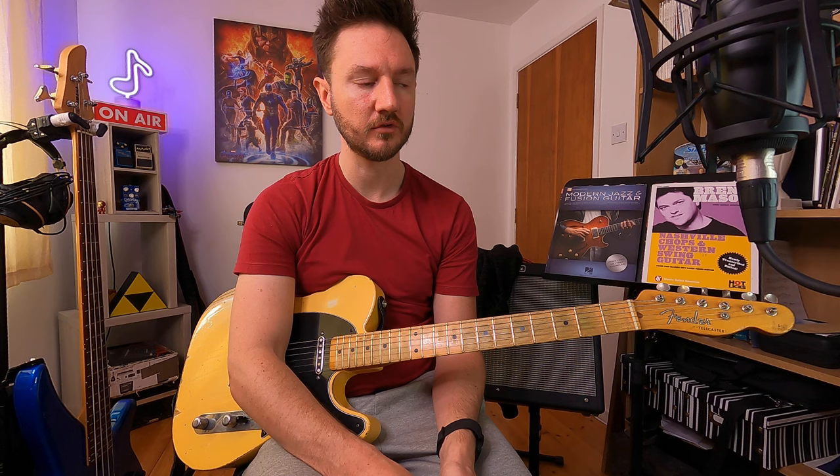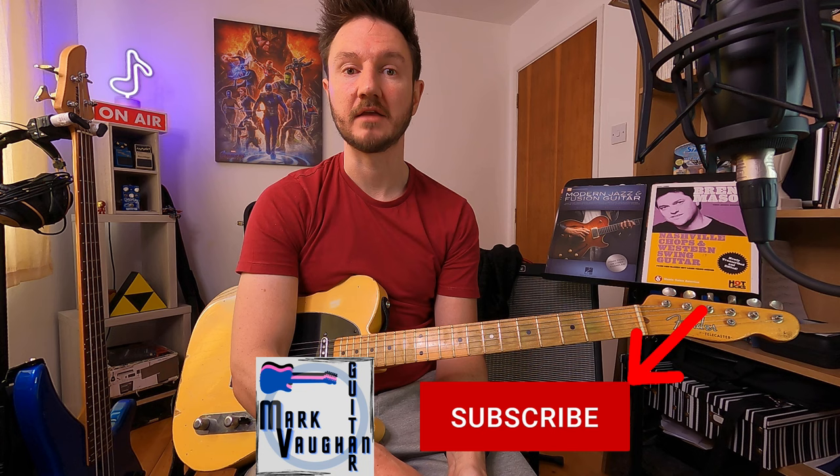Hey everybody, Mark here again with another video. Today's lesson is going to be on string bending. A few weeks ago I was talking with one of my students about string bending and we were having trouble holding one string still while bending another. Today's video is going to be how I use them in a country context. Make sure you subscribe to my channel and leave a like on the video because the likes actually help more than you think, and it's free to do.